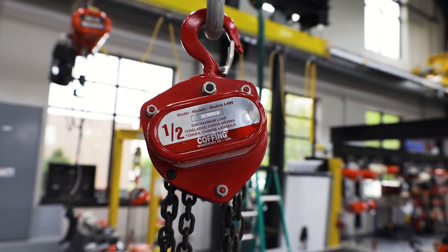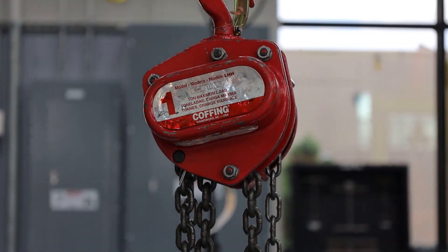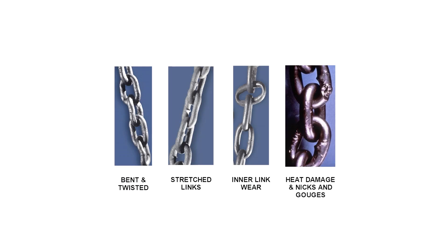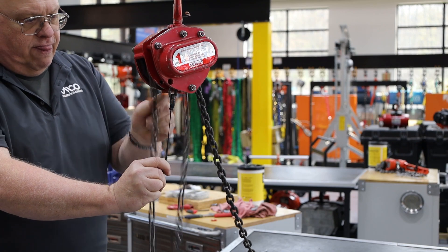In this video we will show you how to chain up a Columbus McKinnon LHH hand chain hoist. Before we get started, let's discuss why you would need to chain up a hoist. One reason would be if the chain is damaged or worn and needs to be changed out. You may also need to chain up a hoist if you want to change or customize the lift.